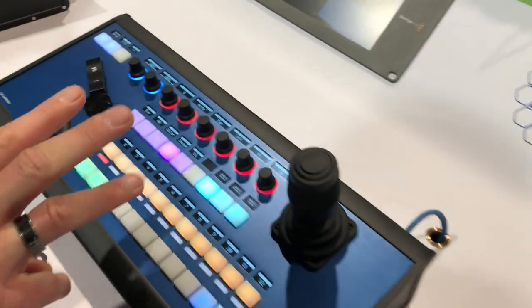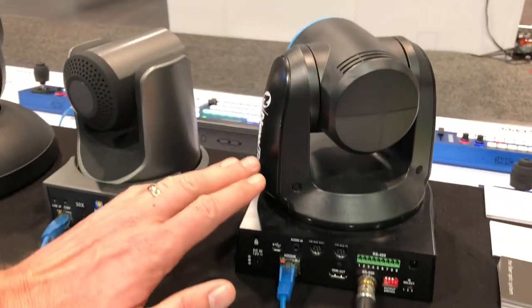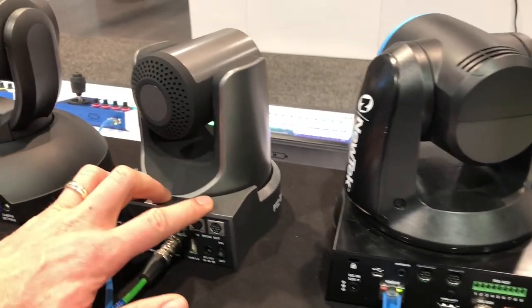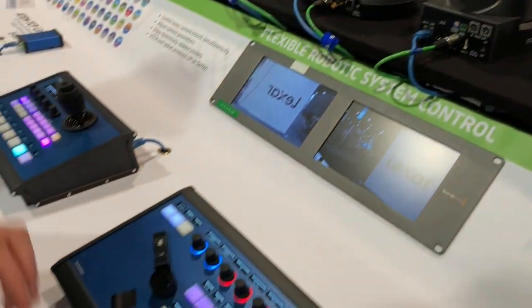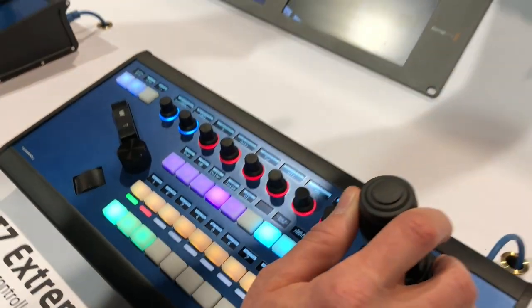Up here we did something interesting — we connected it to three very different cameras. We have the NewTec VISCA command or VISCA control camera, PVC Optics, and a video camera. These are really different cameras, but they are all mapped onto the same controller. So in the first case, when I select camera number one, I'm controlling the NewTec camera right here.